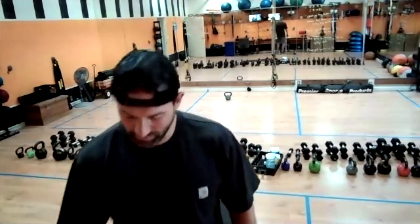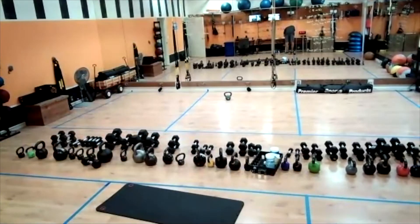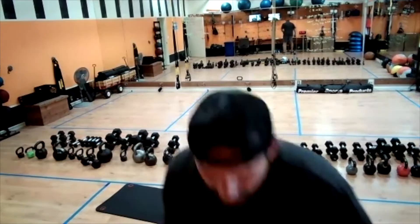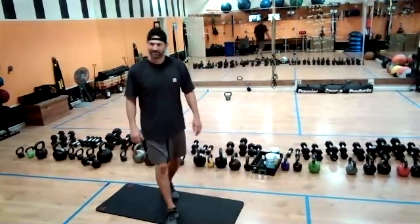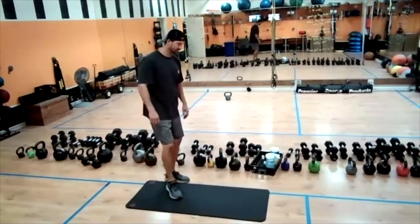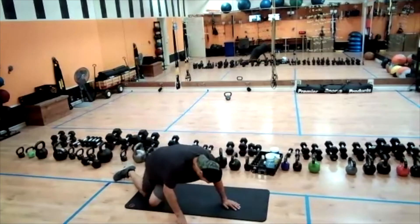Elbows to the mat. Last 15 — 14, 13, 12, 11, 10 seconds, 10, 9, 8, 7, 6, 5, 4, 3, 2, 1.